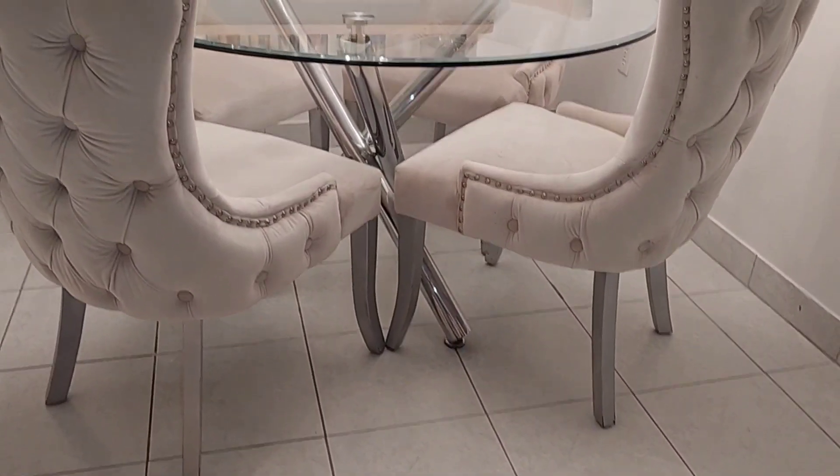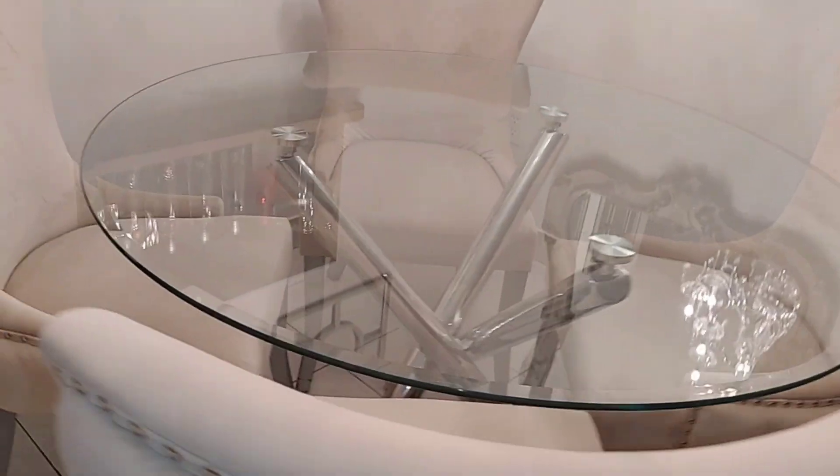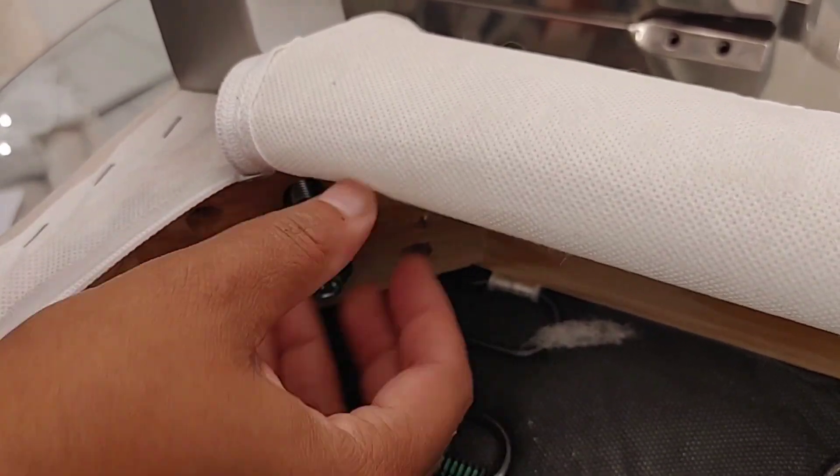This is what the chair legs looked like before I changed them, and this is what it is right now. It looks beautiful from a distance — it looks like there's no problem — but when you get closer, these are some of the issues: denting, lost color. The gray spray-painted areas have now faded away from just wear and tear and you can see the darker color underneath.